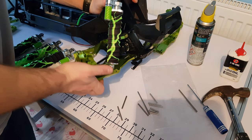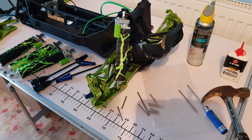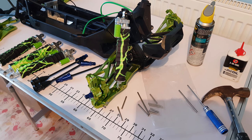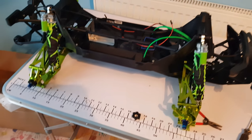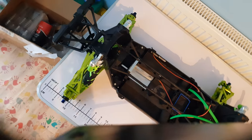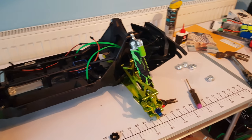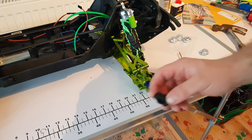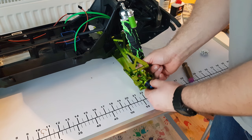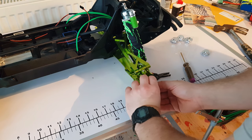I'm going to go ahead and install all the other three and then come back and go through the screw details. Okay, so that's now all four arms, knuckles and everything installed. I'm just going to run through a couple of things to help you guys out. When you get to this stage, you put your stub axles in — it's important to put your hexes on and you've got your little retaining clip as well.